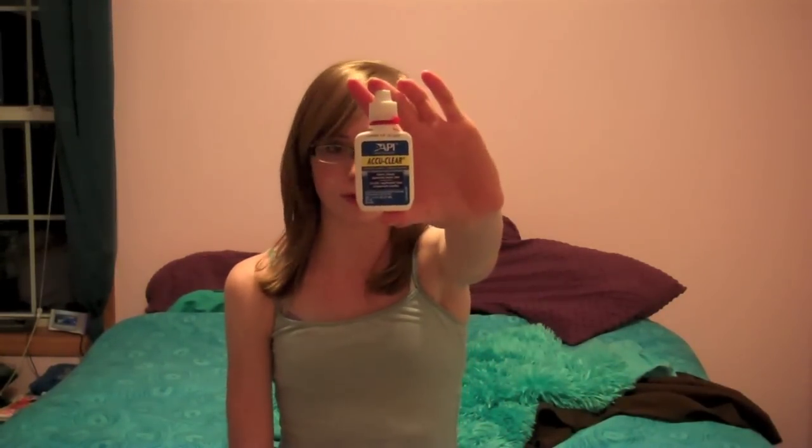I'm going to be doing a review of the API AquaClear chemical for fish tanks. I did mention some other API chemical products in my fish tank cleaning video — if you want to check that out, the link will be right here.